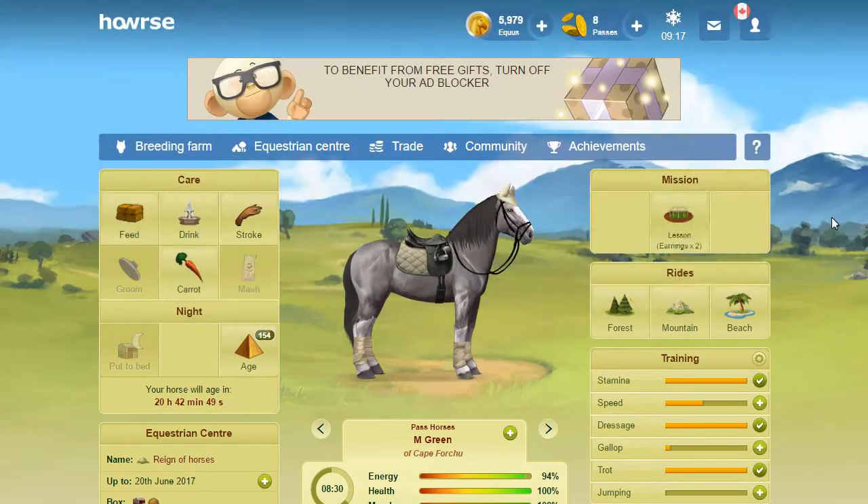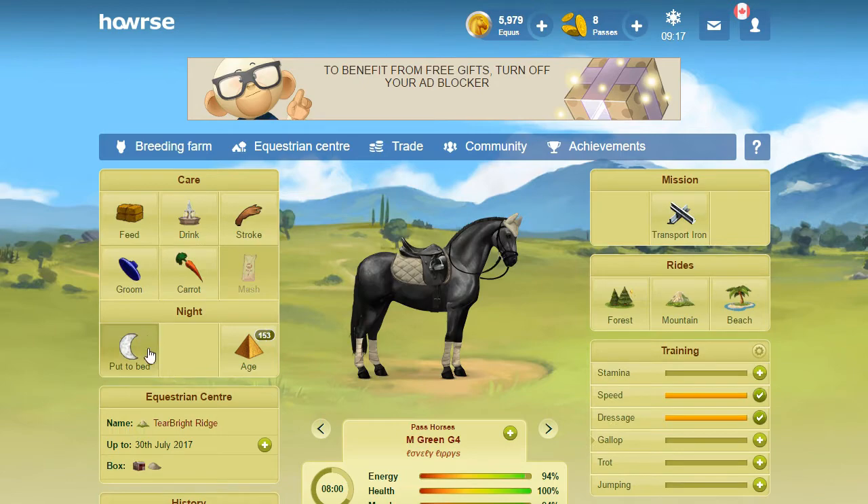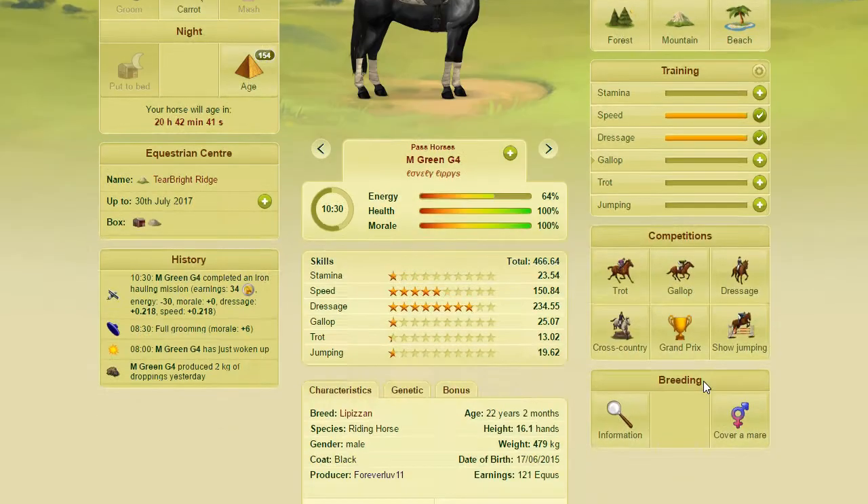I'm going to take that bridle if I can catch it. That was just from the cheapest minimum that the foals were going for. So that wasn't even counting the foals that had the rare coats.